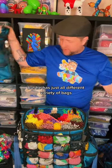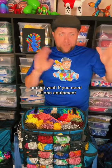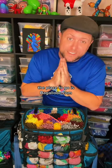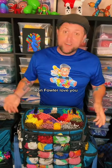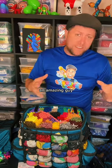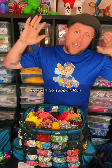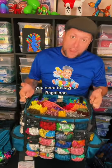He has all different varieties of bags for whatever you could possibly need — he even has aprons if you prefer to wear your balloons. If you need balloon equipment, balloon gear, balloon bags, the place to go is bagaloon.com. He makes the best balloon bags in the industry. Go check it out, Ron Fowler — love you, love your stuff. Aside from being an amazing balloon bag maker and designer, he's also just an amazing human being, one of the best humans I've ever met, and a phenomenal balloon artist and clown in his own right. Go support Ron, go support Bagaloon. If you are a balloon artist, you need to have a Bagaloon.